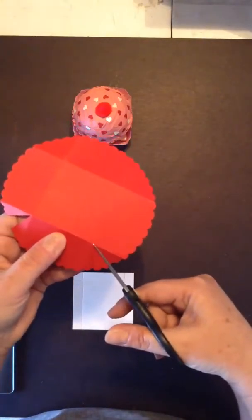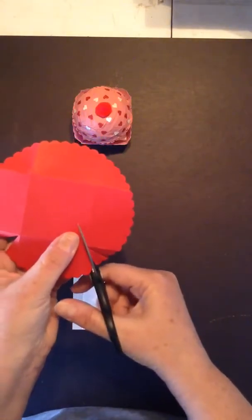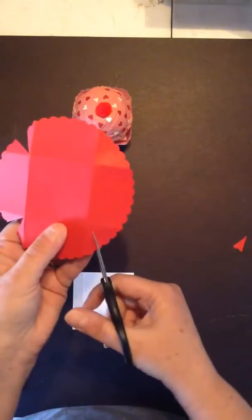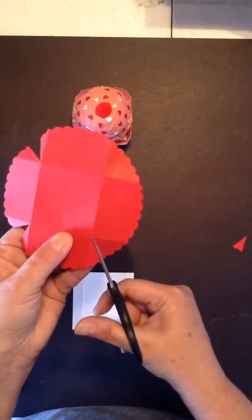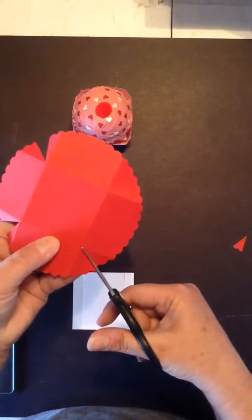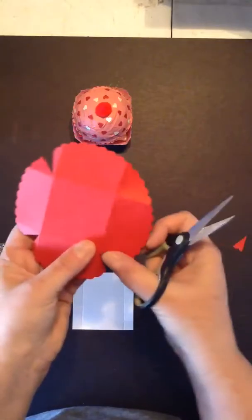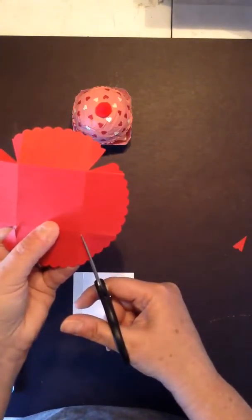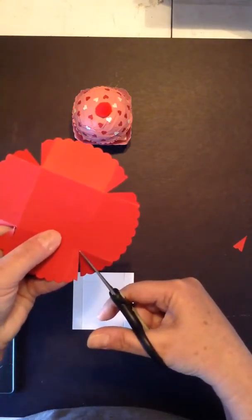Kind of looks like a little heart anyway. I really should have my glasses so I can see better. I have no idea where mine even are, so that is why I'm not using them.